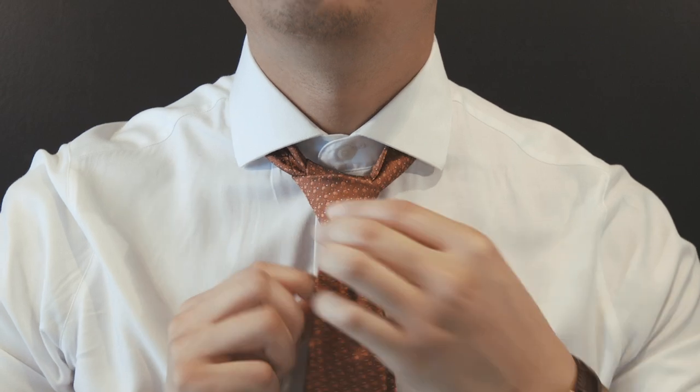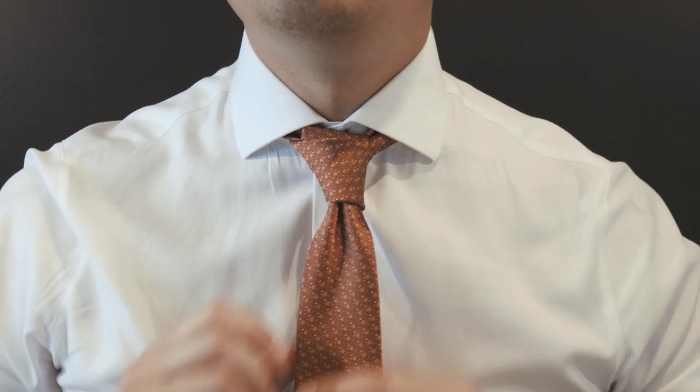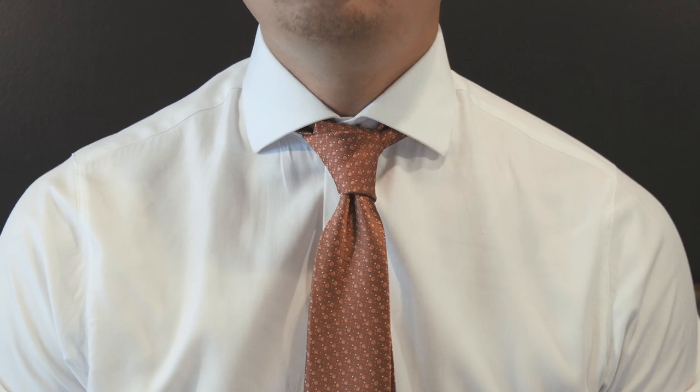As you pull it up, adjust again, fold a little knot, adjust, fold, and give a small tug. You can even tug down here. And that is how you add a dimple.